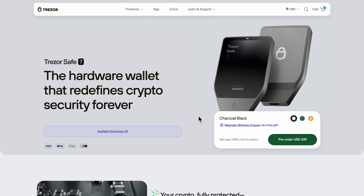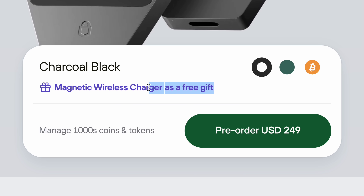But this is the most excited I've been about a wallet in a long time, so of course I've already ordered mine. If you want to order yours too, the link down in the description will take you directly to the Trezor Safe7, and you'll also get the free wireless charger while supplies last.